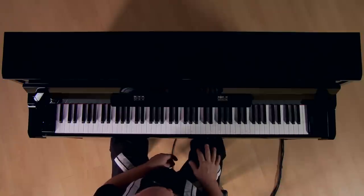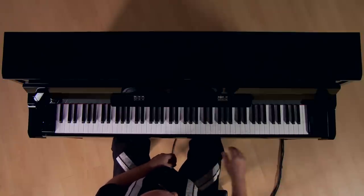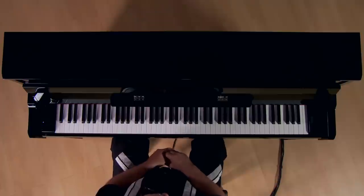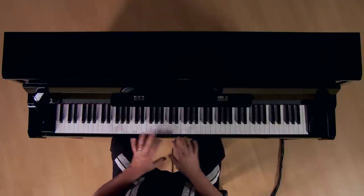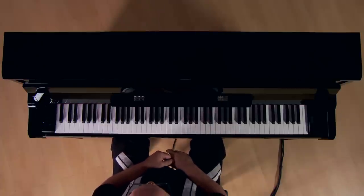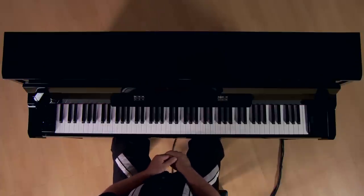On the far right of the keyboard, you'll notice the power switch. There's a little disclaimer on here that basically says: as you power up the instrument, do not touch any of the keys, to ensure that they'll sound correctly once the instrument's ready to go.